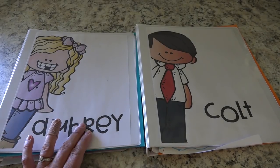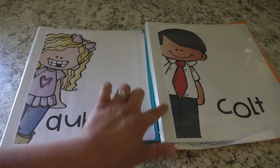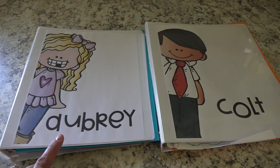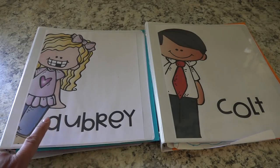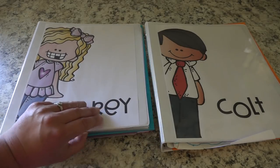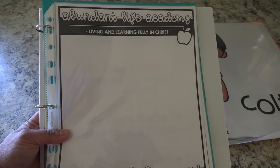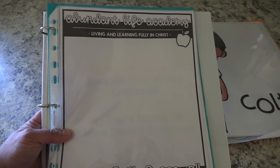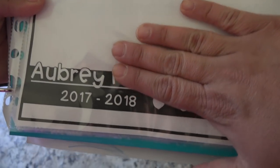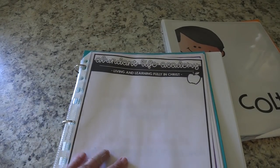Okay so here are my kiddos' binders. Obviously this one is for my daughter and this is for my son. I got this free clip art and the downloads for these covers on Teachers Pay Teachers — if I'm able to find the link again I'll leave it in the description box. I did go ahead and change the font and put their names in that font. In these binders they each have a folder. I'm not going to open them completely because there is some sensitive information in these. I made this page in PowerPoint and added the name of our homeschool at the top and our motto.